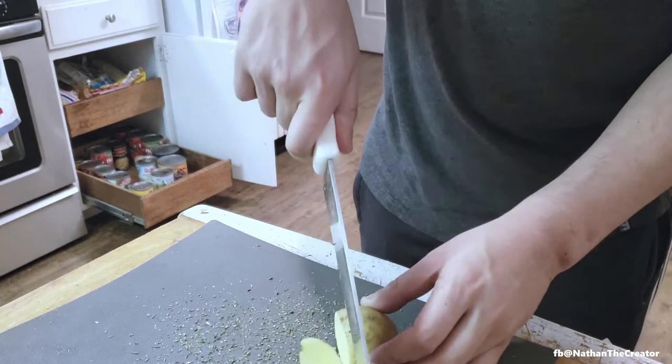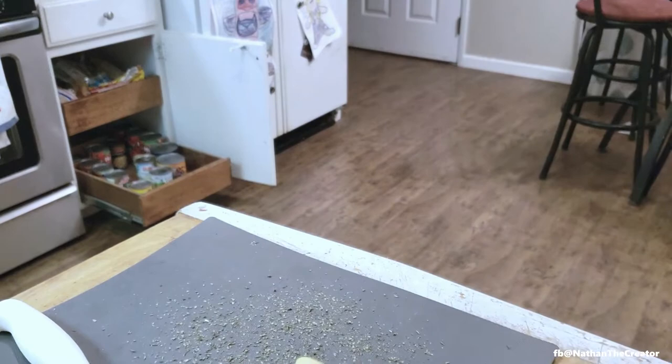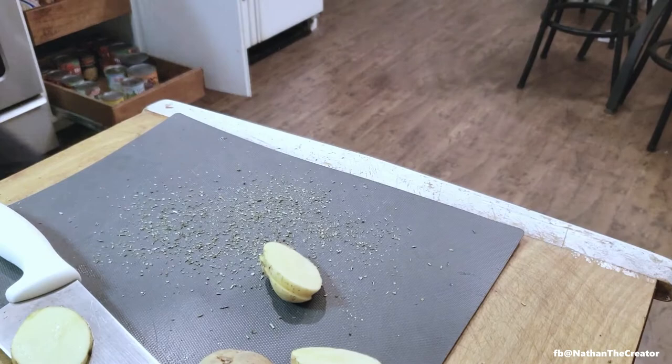And then just start cutting. What that does is it infuses whatever you're cutting with that seasoning. We just need cold potatoes. It's already looking good.